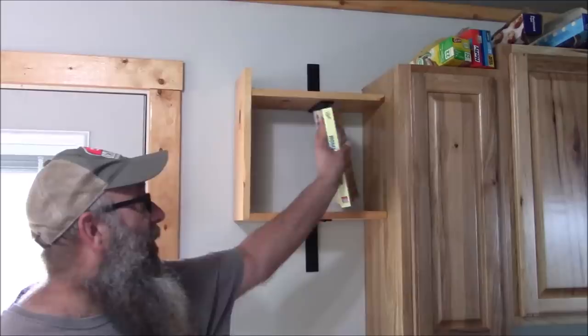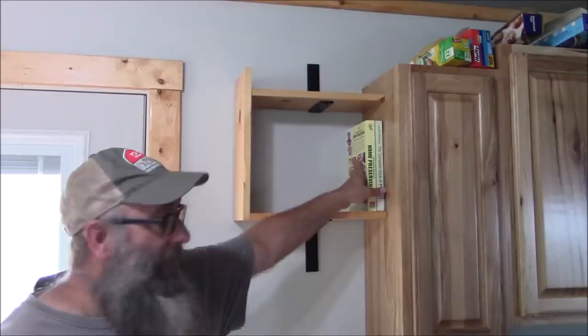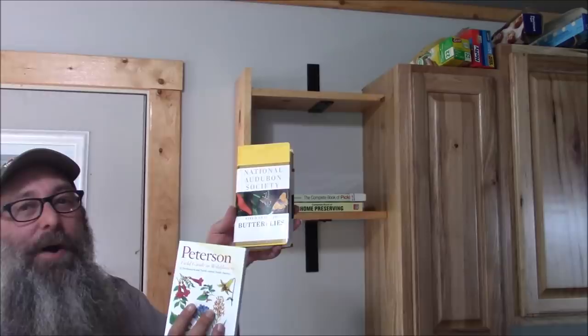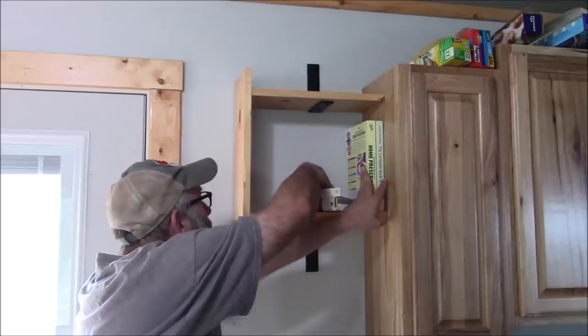I just built a bookshelf. I've got home preserving, pickling, and my Peterson guide to wildflowers and the National Audubon Society field guide to butterflies on it. Good enough for now — let's watch the video of me building this bookshelf.